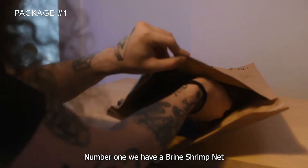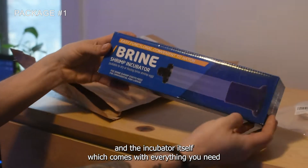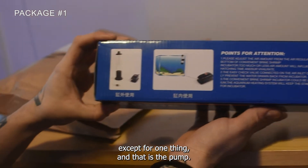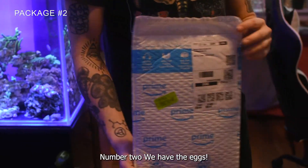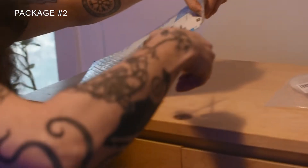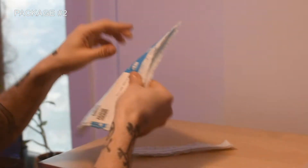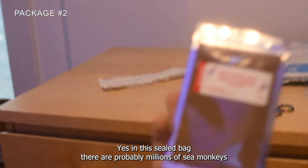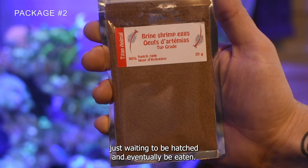Number one, we have a brine shrimp net and the incubator itself, which comes with everything you need except for one thing — and that is the pump. Number two, we have the eggs. In this sealed bag there are probably millions of sea monkeys just waiting to be hatched and eventually eaten.